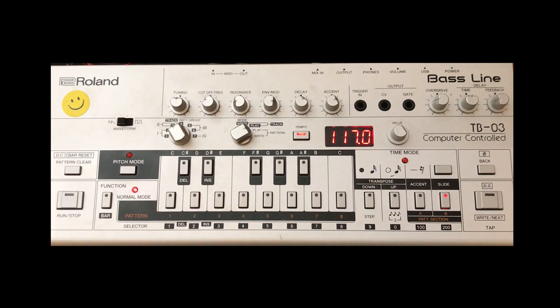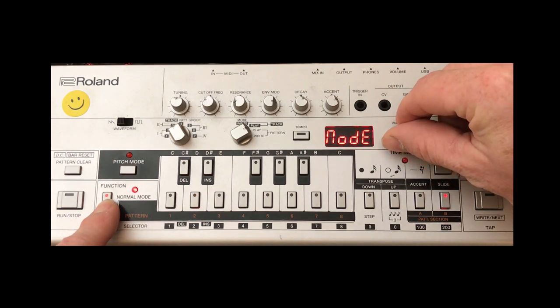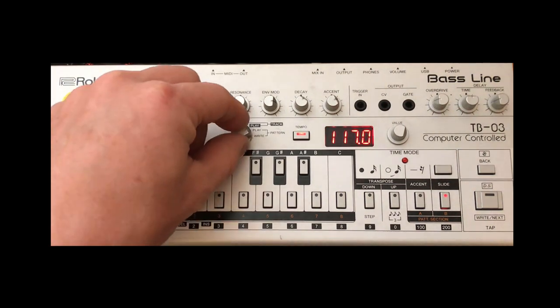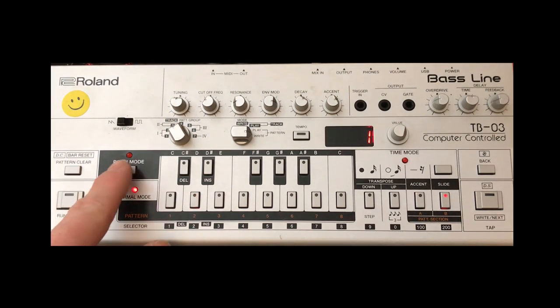For the benefit of new viewers, if we press Function and adjust the value knob until it says Mode, I always program the baselines in step mode. There isn't an original mode but this is the preferred method for the baseline we're going to program. So if we just come back out of Function and put it into write mode, we're ready to roll.